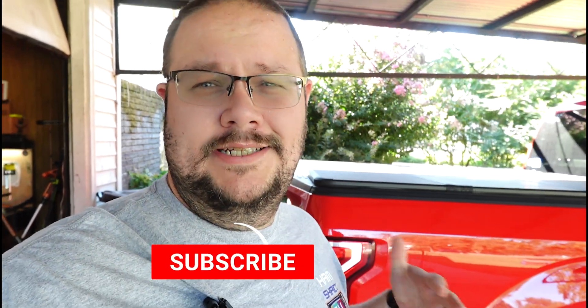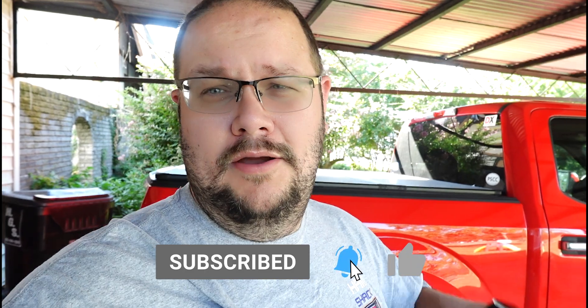Welcome back to Ham Shack TV, I'm your host Josh, AA4WX. A couple of you have asked about a video showing how a mobile rig is set up in a truck — I'll do that, so stick around. If you haven't already, subscribe and hit all the YouTube buttons below, those help the channel the most. Also consider supporting the channel by using one of the links below. Without further ado, let's check it out.